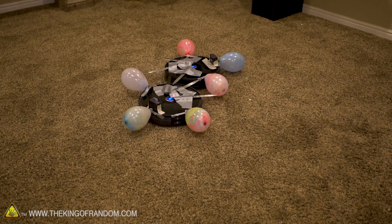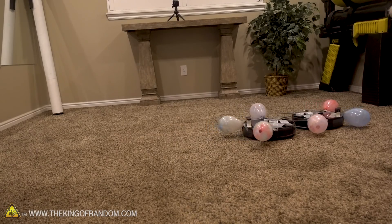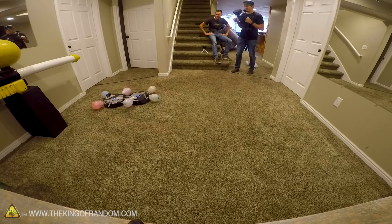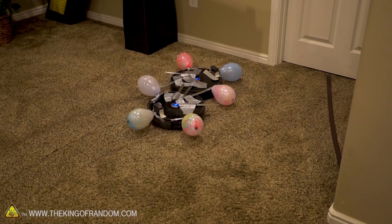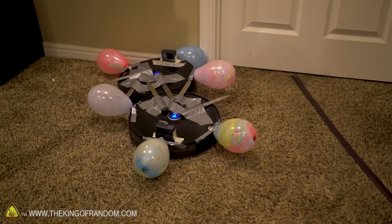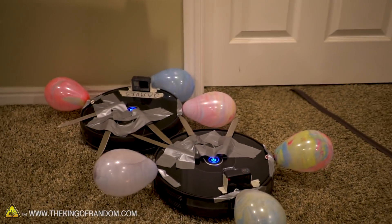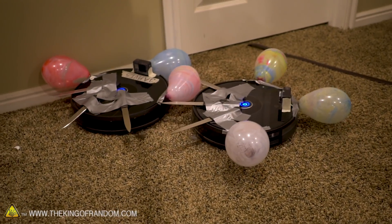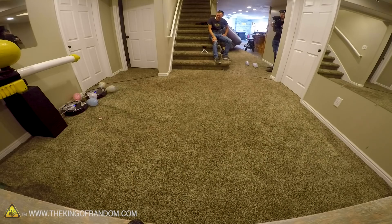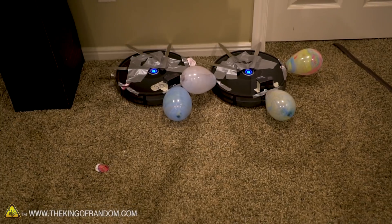They've already run into each other! Neither one is giving ground — they're just driving against each other. They have panels on the front that tell them if they hit a wall, but because of the knives they're not hitting the panels, they're just pushing against each other. Oh, Jarvis is definitely not winning this battle. I think we have to separate them. One balloon down! I think Friday is kicking butt.